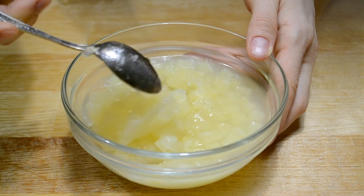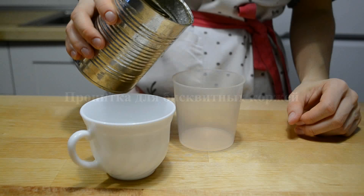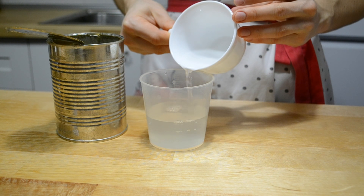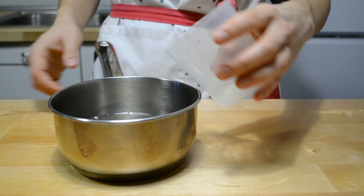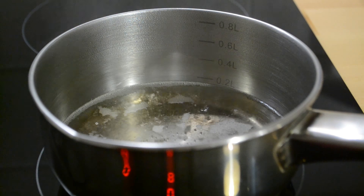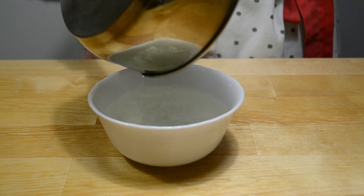Если желе сильно застыл, добавьте немного горячей воды и перемешайте. Для пропитки бисквитных коржей сироп из ананасов смешиваю с водой в пропорции 1 к 1 — нужно всего 130 мл: 65 мл воды и столько же сиропа. Довожу смесь до кипения и оставляю полностью остыть.